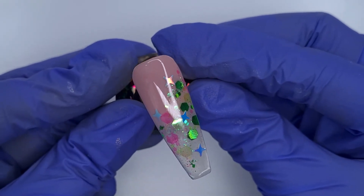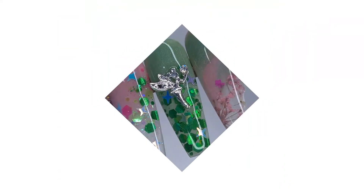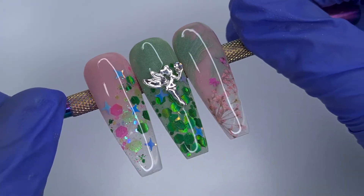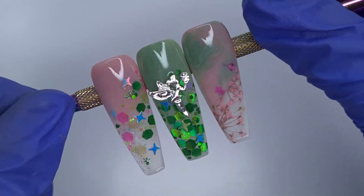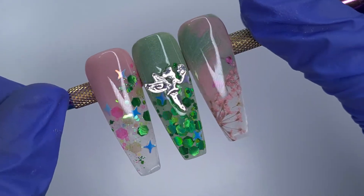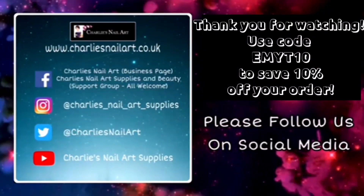I really hope you've enjoyed watching the three videos for this design. It was a fun collab to do — I started off not having a clue what to do for woodland fairies but I was really pleased with how cute these turned out. Thank you all so much for watching. Do check out the description box for a discount code and the link to the Charlie's Nail Art site. Lots of love, bye!